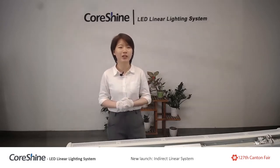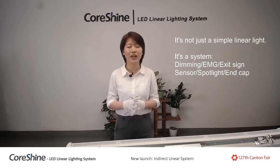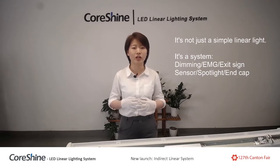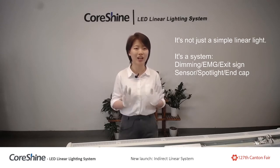Let's get back to the topic. Indirect linear trunking system — it's not just a simple light, it's literally a very flexible, configurable, modularized system integrated with different function modules such as dimming, emergency, exit sign module, sensor module, spotlight module, and end cap. I will introduce these modules one by one in my following presentations.